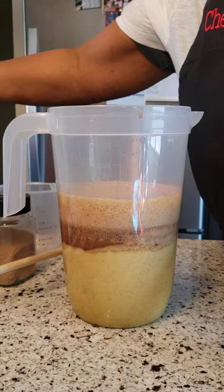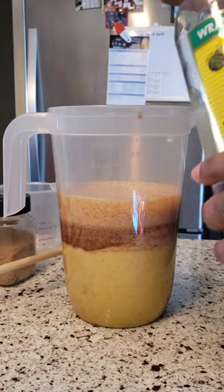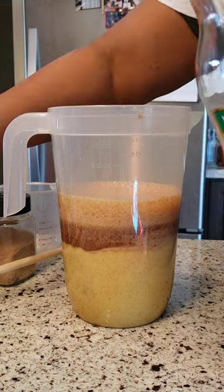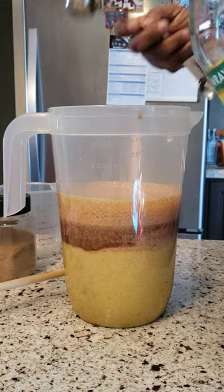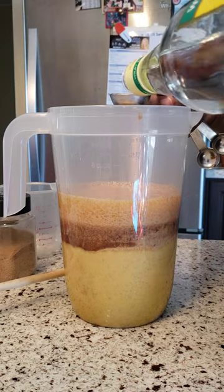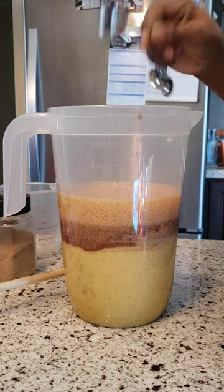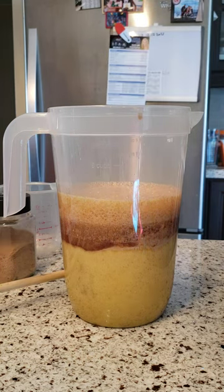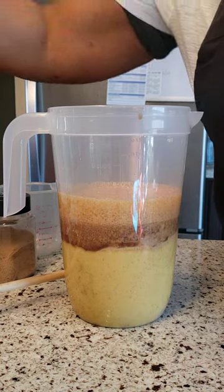For the rum, I'm using good old Jay and Nevy rum, but you can put the rum of your choice. You don't have to put rum — you can use some brandy instead. I'm going to put a tablespoon of rum in it. You can make it without the rum, but I'm spicing up my punch.